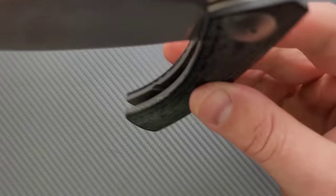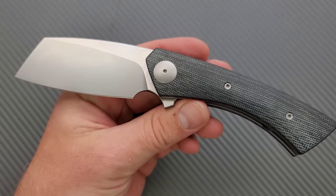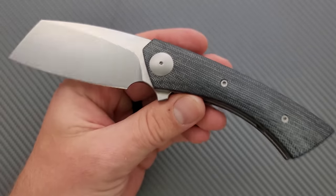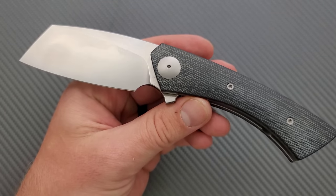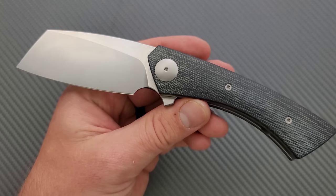But wow, the action is seriously crazy smooth. And I think that's a combination of the fact that we have a blade that is very heavily weighted out here, and then we're also obviously dealing with Riat's fantastic overall quality control. That's just the way that it is.